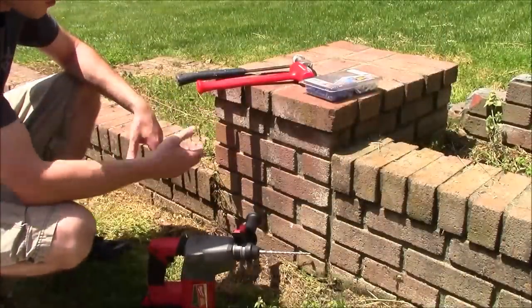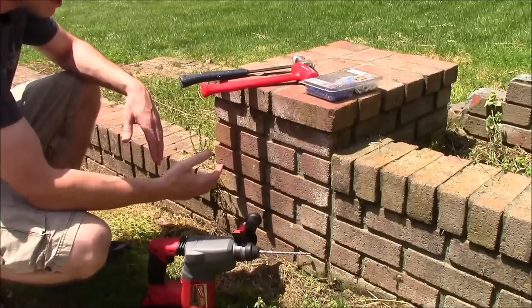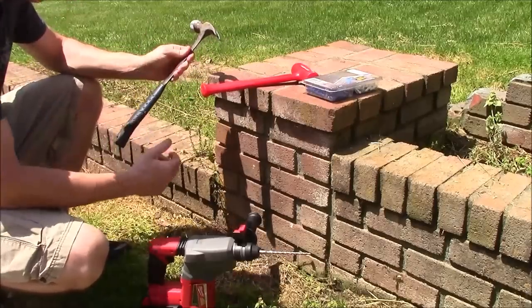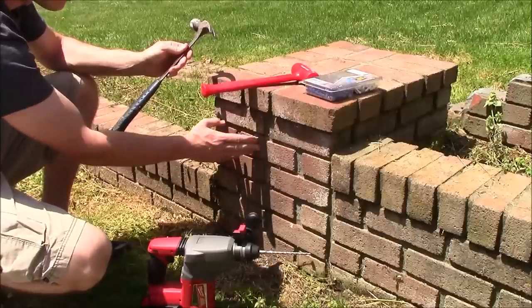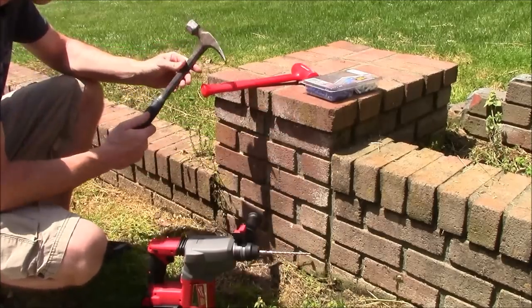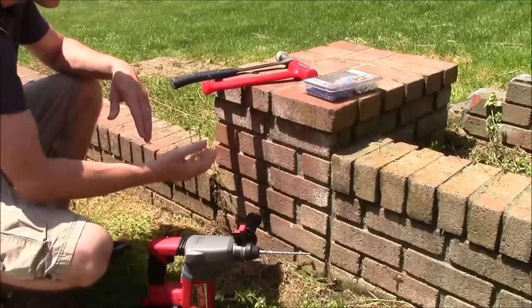One big advantage of using a dead blow hammer versus a standard hammer, especially when working around brick, is that you can tap plastic anchors completely flush with the face of the brick without damaging the anchor or the brick itself. With a metal hammer you can bend those anchors and chip the bricks when you get close. So I'm going to drill two holes into this brick, put two plastic anchors in — the first using a standard metal hammer and the second using the Trusty Cook dead blow hammer — then zoom in close so you can see the difference.